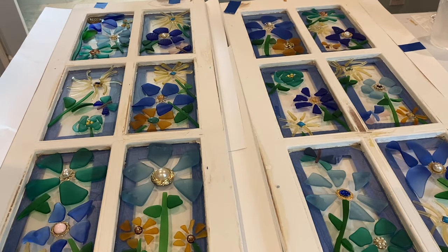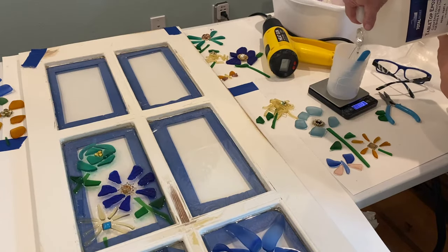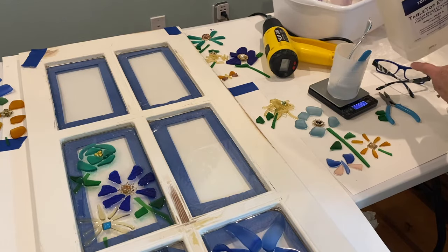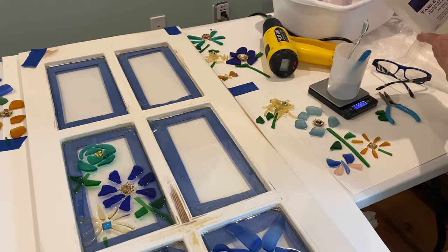So now we're ready for the resin. The resin that I use is called Total Boat Resin. There are tons of different resins out there that you can use — you just need to read the label to make sure you're purchasing the correct one.